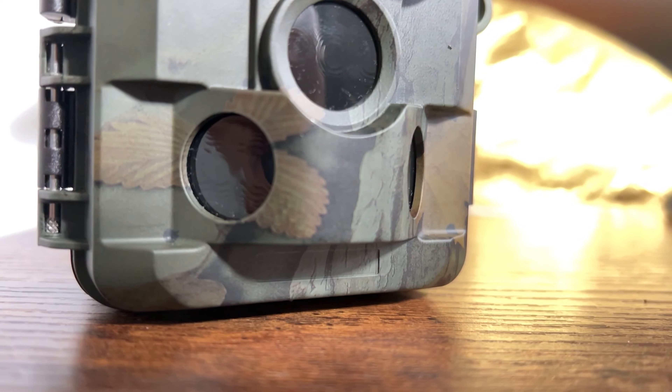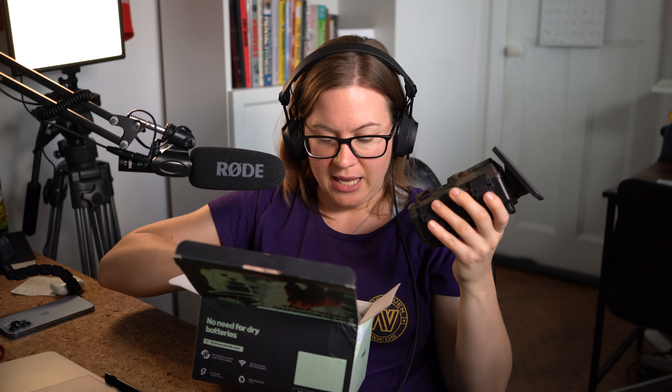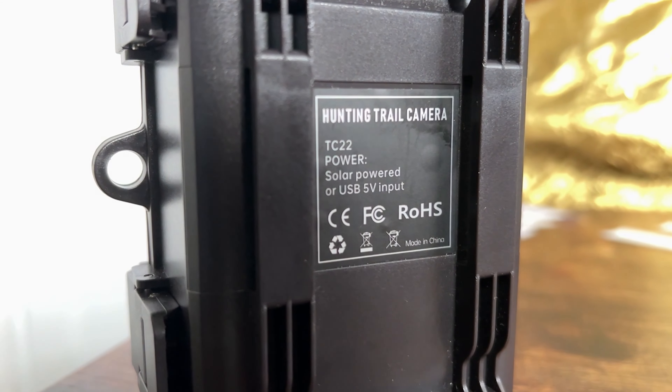So stay tuned, it's going to be a nice adventure. So this has dual lens design and starlight night vision. During the night, you usually have black and white pictures or videos because of the night vision. However, in this case, they say that your pictures and images are going to be in color even during the night — so that is absolutely mind blowing. And I'm definitely curious to see if this is true.